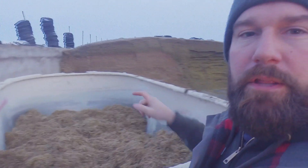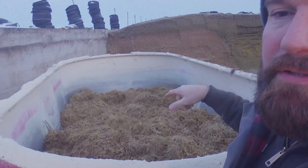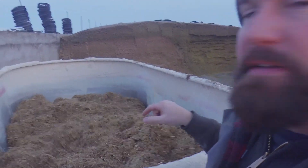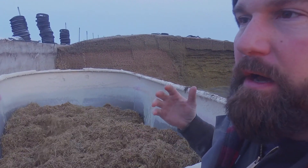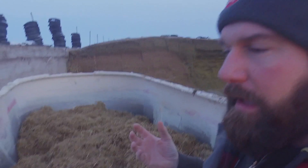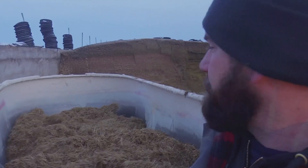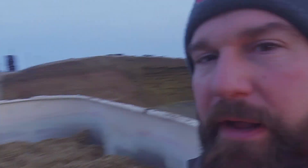This batch here is the dry cow batch. It's a way different ration than the milk cows. This has dry hay in it, a supplement pellet, and just corn silage. So it's a pretty basic diet, but it looks a lot different than the milk cow diet.